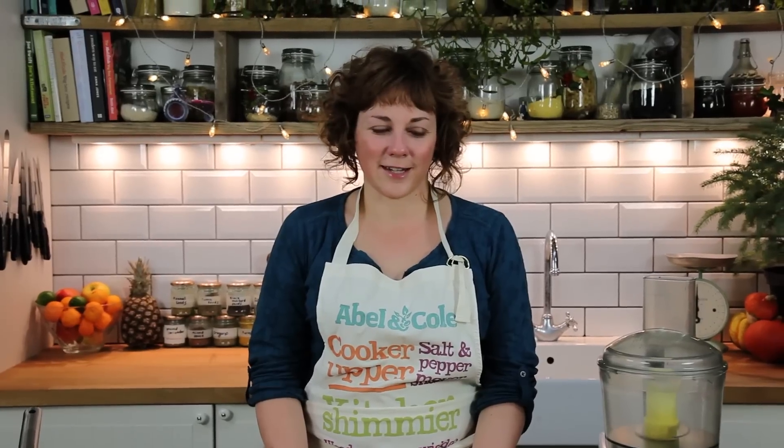Hi, I'm Jassy from Able & Coal and today I'm going to show you how to make the perfect nut roast. Because it's Christmas, we're going to have some festive flavours in our nut roast today.